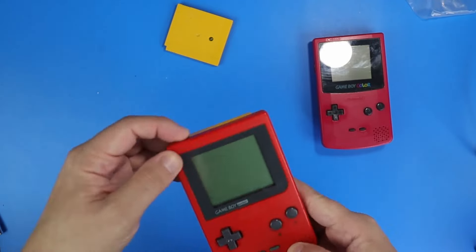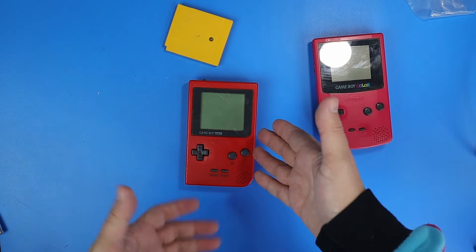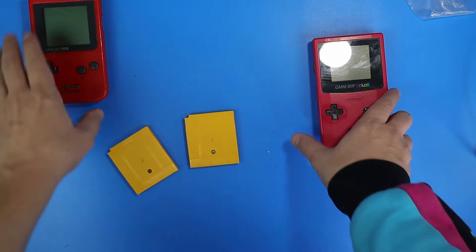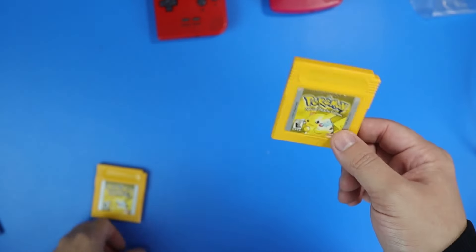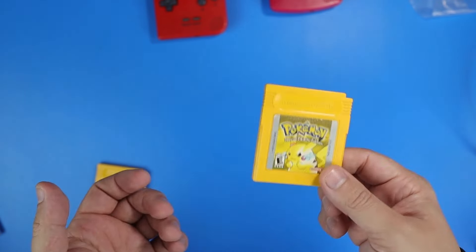I then switched the game over to the other Game Boy to show that it's not booting in that one either. So unfortunately that game is not reading, and we're going to have to take it apart and figure out what's going on. We're going to have to take this one apart to swap the battery, and this one apart to clean it and probably swap the battery too.